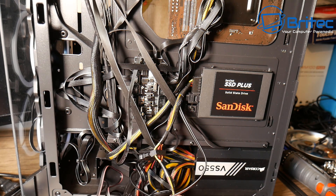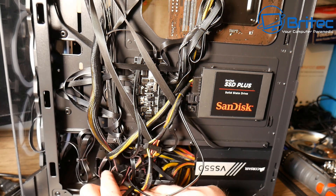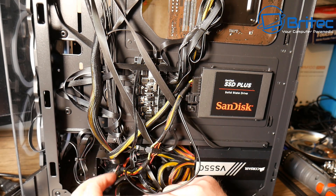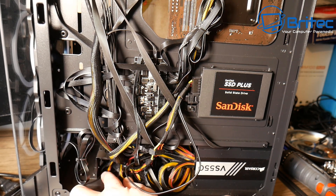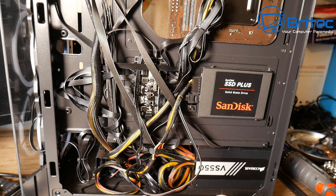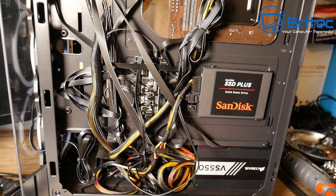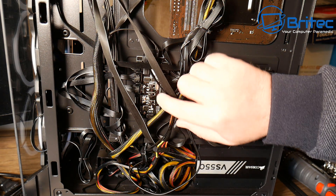You'll be able to buy a case that already has RGB — it won't be addressable, but if you do want addressable RGB you can still do it with a compatible controller box. Now, I don't support people who buy old surplus Xeon stock or old Dell Optiplexes, pull them out of their cases, put them in a new case, and then sell them as gaming systems. I think it's misleading — there have been videos on this and it's pretty scammy, to be honest.